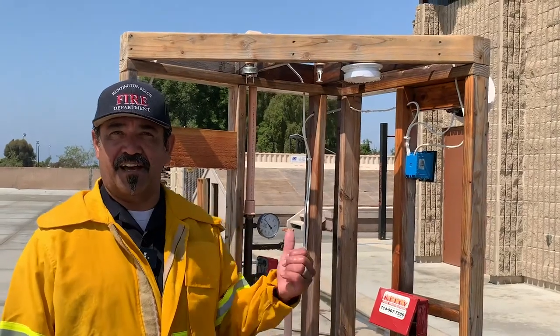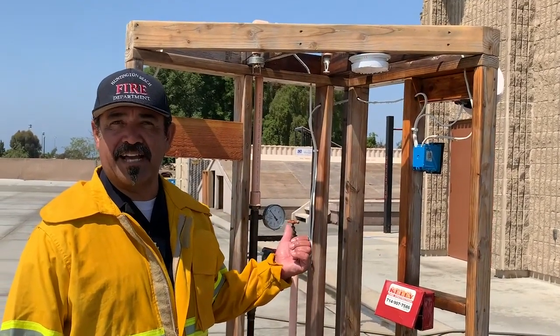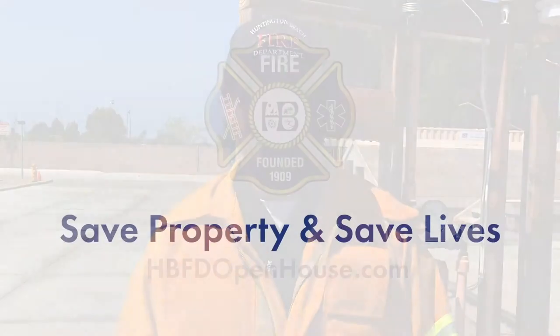There you have it. A well-maintained and designed sprinkler system can save property and save lives. Thanks for watching.